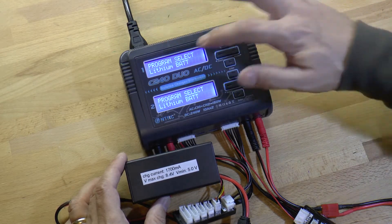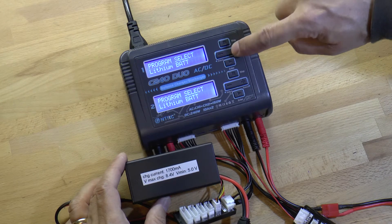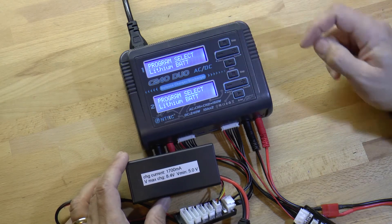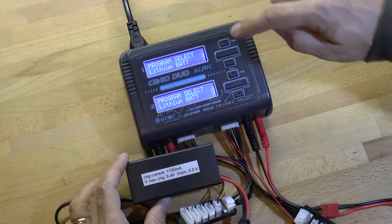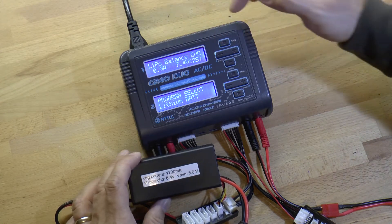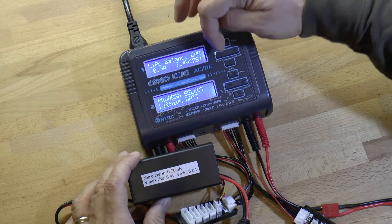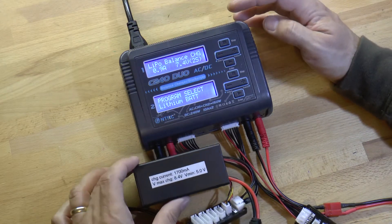We are using a lithium battery. If we weren't, you can use the plus or minus to change it to other battery types if needed. Since we're using a lithium battery, we hit enter. Now we have the option of taking the settings as they are or changing them a little bit.